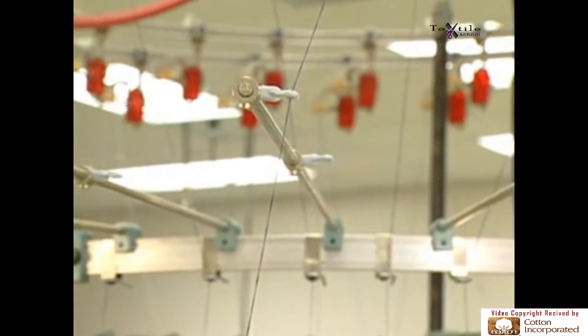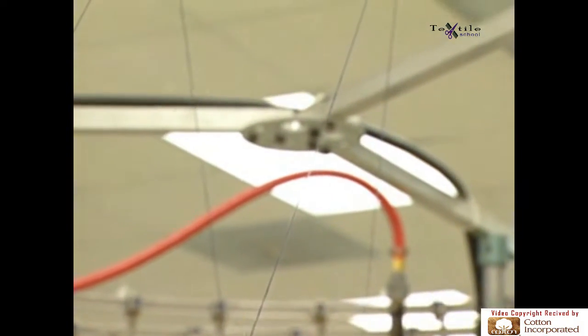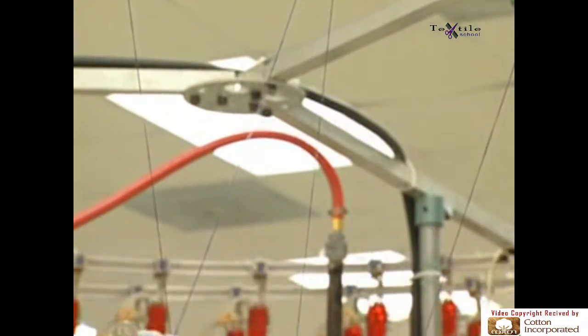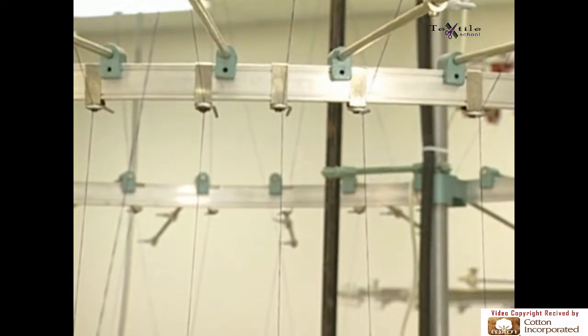Whether the creel is at the side or top, the principles for circular knitting are the same. Fed from above the knitting elements, yarns move from the yarn supply or creel through guides to stop motion controls above the machine, then back down through tension controls and yarn feeding devices to the knitting elements.